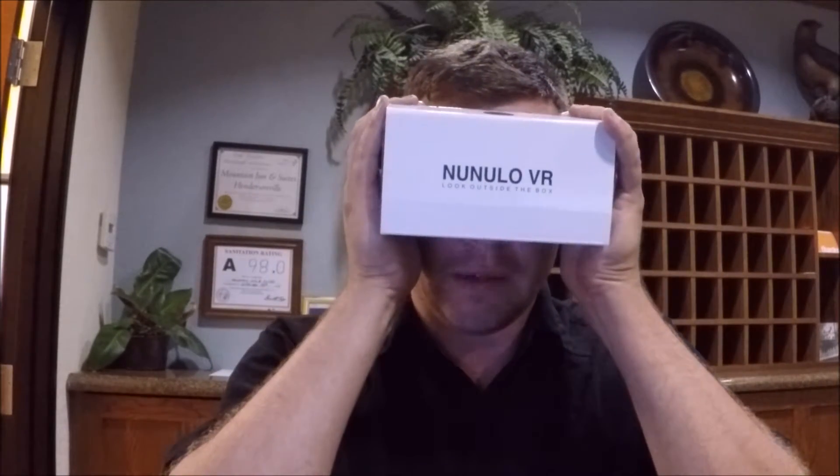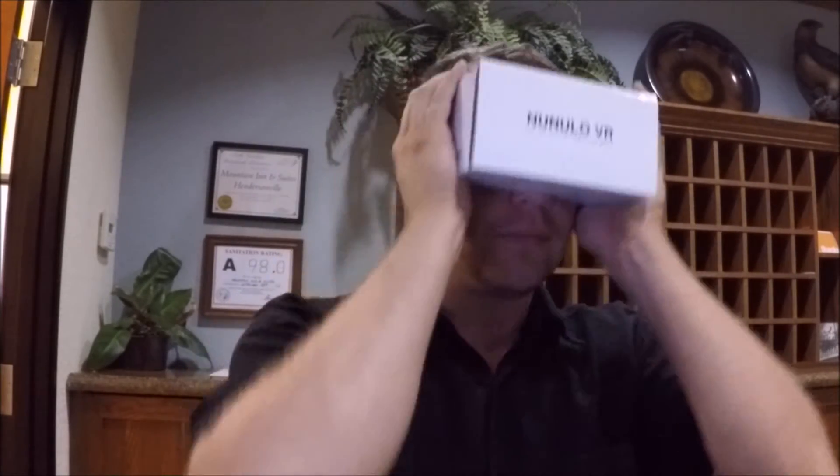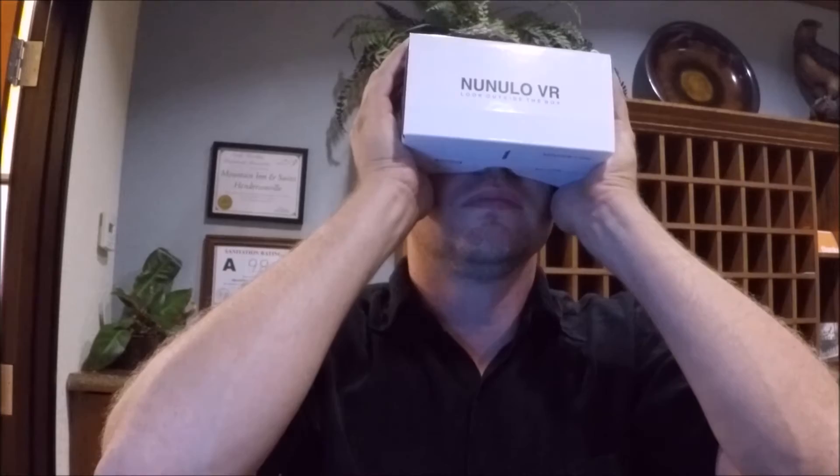I wish them the best of luck, and hopefully it's a lot more comfortable. Right now I don't feel like I'm close enough to the lenses. I would also recommend to them that they make it so when I put the phone in, I don't have to keep fighting it to adjust it.